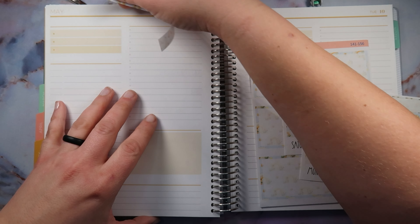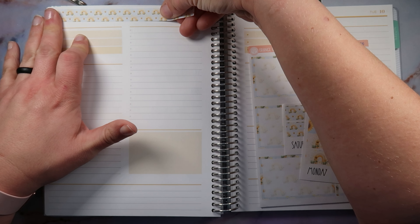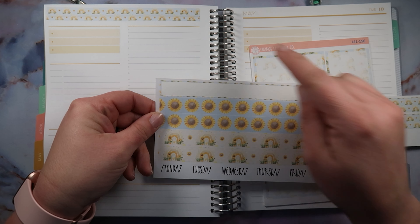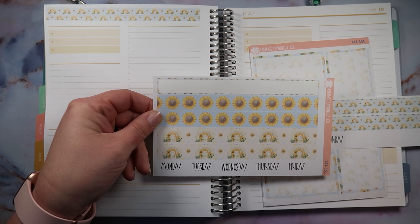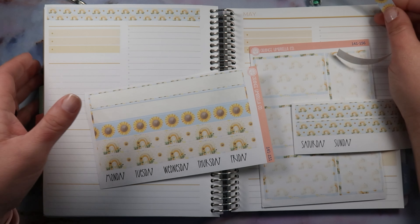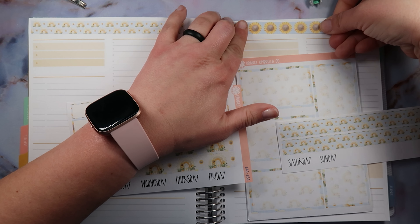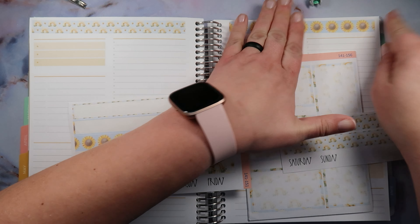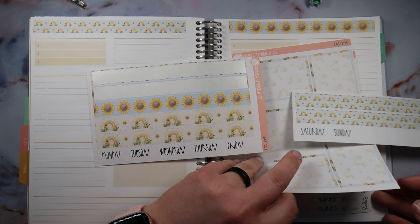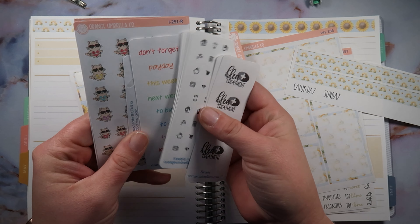Let's get to planning — I'm going to lay down these stickers and do some chitty-chatting. I probably shouldn't have done that so the days could match. Oh darn, oh well — it's too late now. I know I can pull it back up because the stickers are removable, but we're just going to live on the wild side today. I decided that today we are going to be using only Orange Umbrella Co freebies.